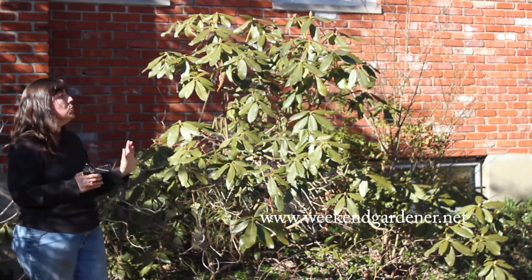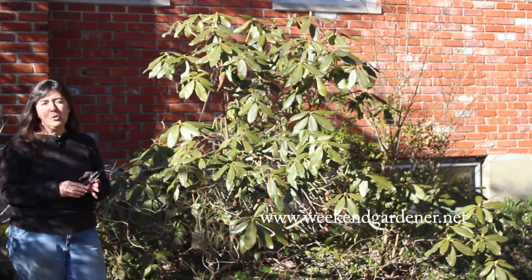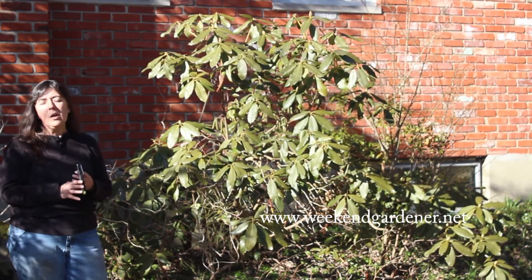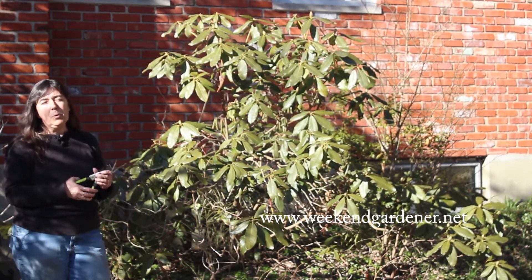So the next time you look at your rhododendron and you're questioning whether you should prune it or not, just remember those two exceptions to the rule. Until we meet in the garden again, this has been Mindy from The Weekend Gardener.